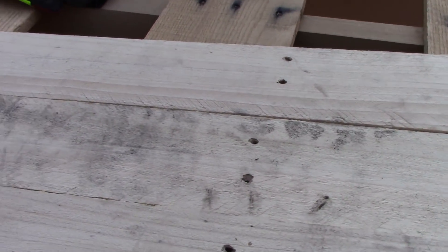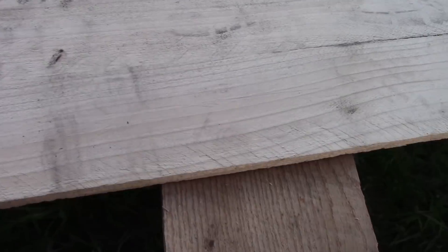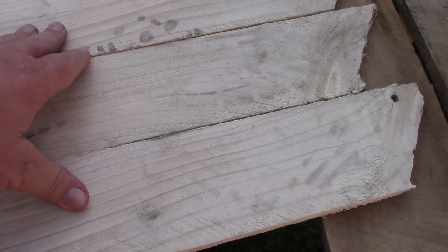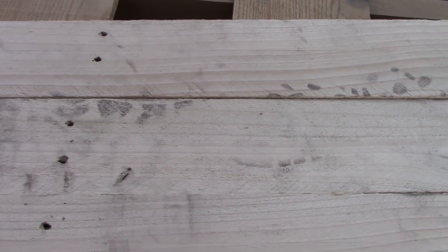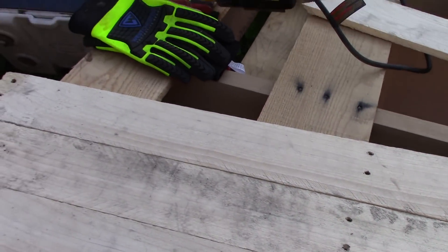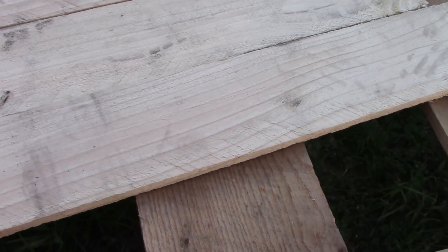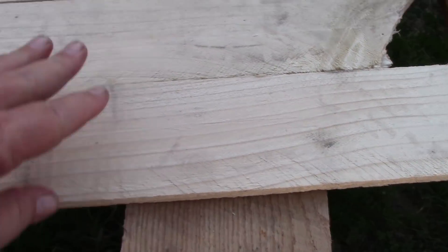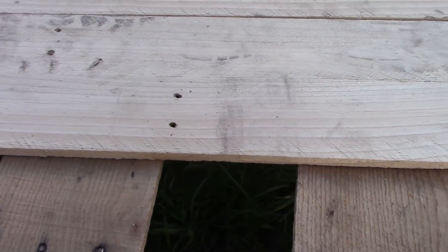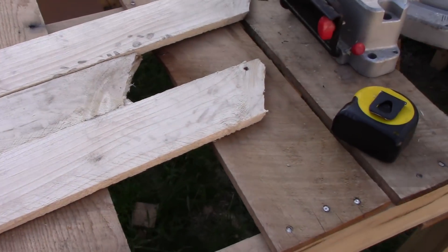Just trust the tape measure. First thing I'm going to do is square this end up — cut it on the saw, then measure over 25 inches and that'll be the back of this thing. I'll sand these down enough to get the dirt off. I have enough wood that I can cut it to where these nail holes don't line up, so that's what I'm shooting for.